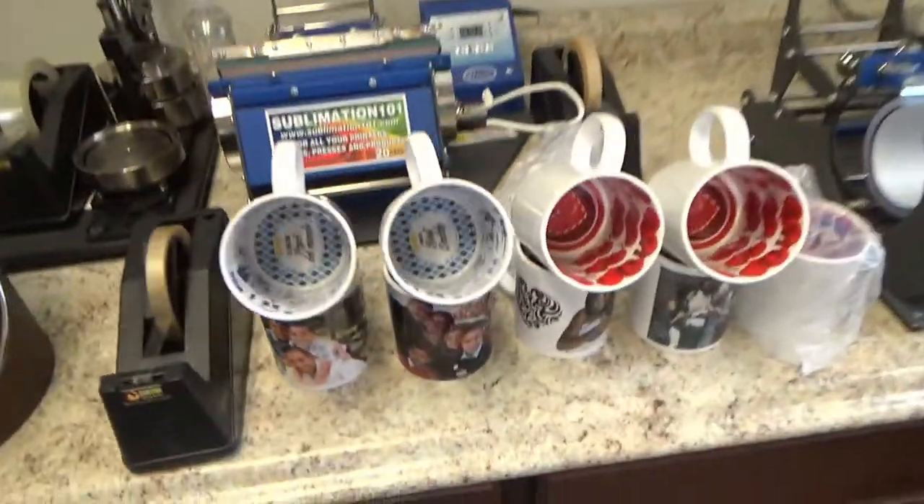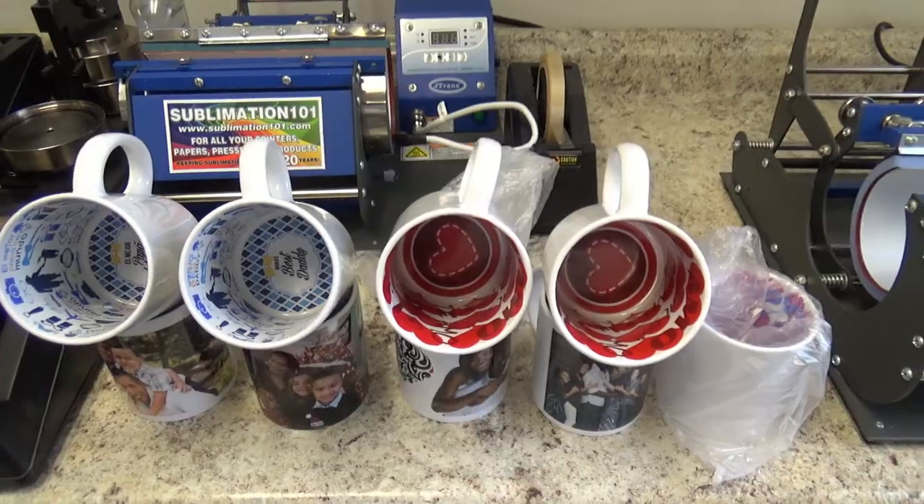Today I'm going to show you something really cool — a message in a mug, our motto mug. As you notice, they come with different sayings. We have I love you in English, I love you in Spanish, best daddy in English, best daddy in Spanish. Best of all, they're fun, fast, easy to make.